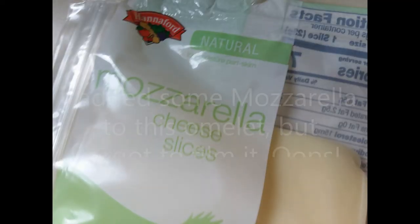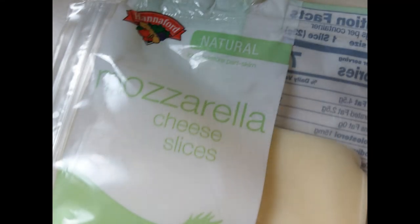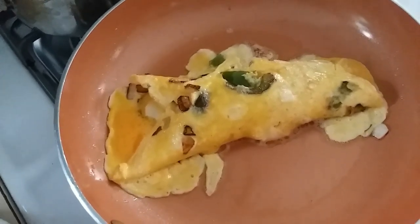Hey, she bit me! That's right, she bit me. Why? I don't know. Why are you biting me? Stop biting me.